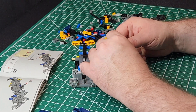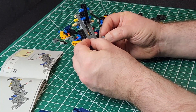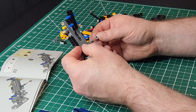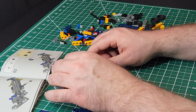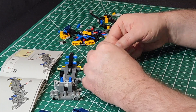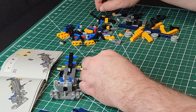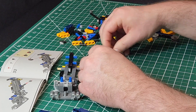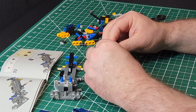A gray piece going on here, pointing the right way at the front, and then we have a light gray collar going on. This is looking to be part of a dump mechanism, but I could be mistaken. Two more of these pieces here. Then two brown-red translucent flat-top pieces and two stud pins going on — these are the brake lights going on the back.